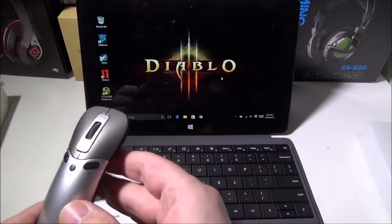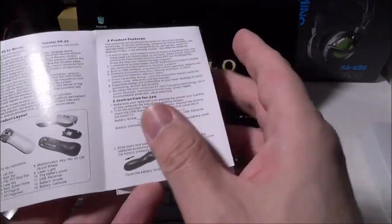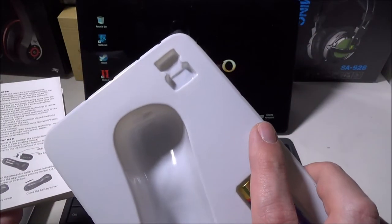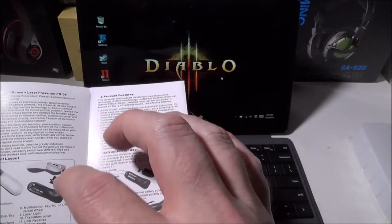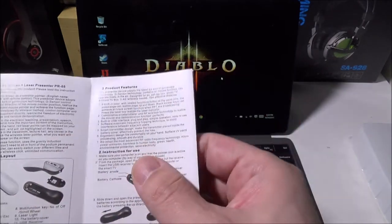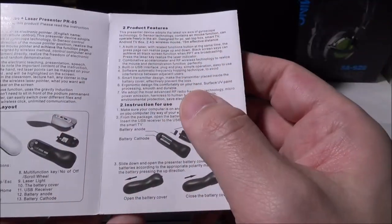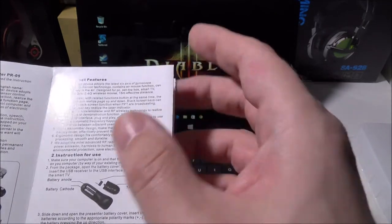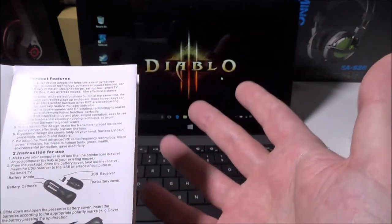The air mouse itself is very ergonomic, nice to hold, and very lightweight. Looking at the manual, the product layout shows the USB receiver — which is interesting because the packaging makes it look like it would be in the top right corner, but it's actually hidden under the battery compartment lid, which was a bit confusing at first.